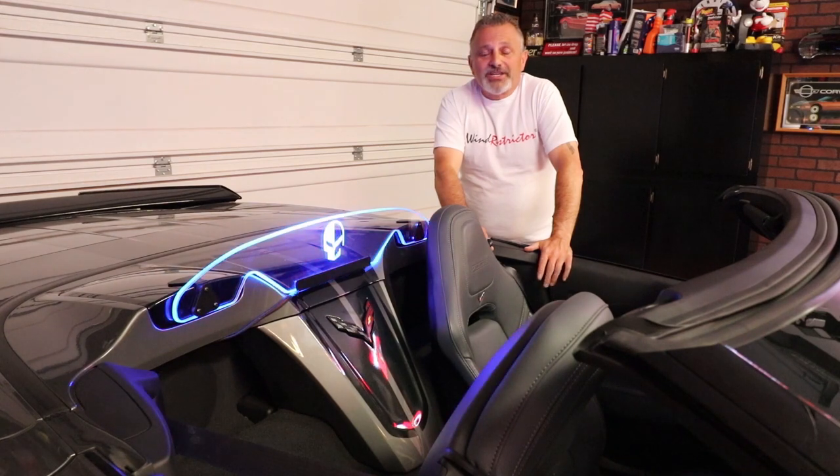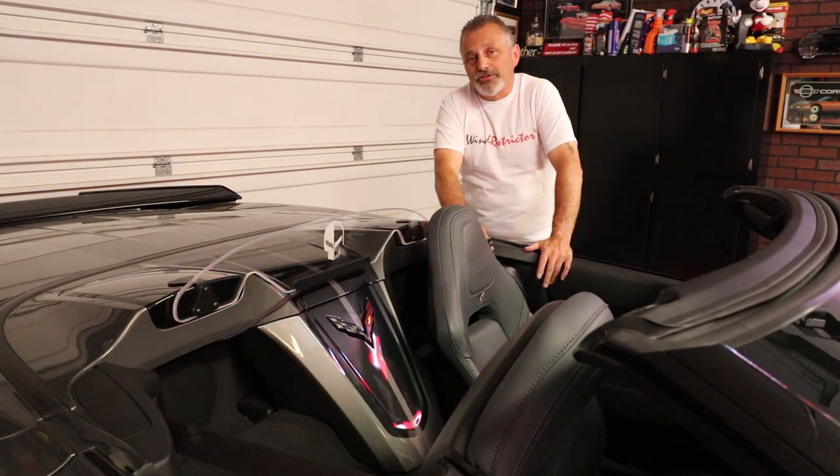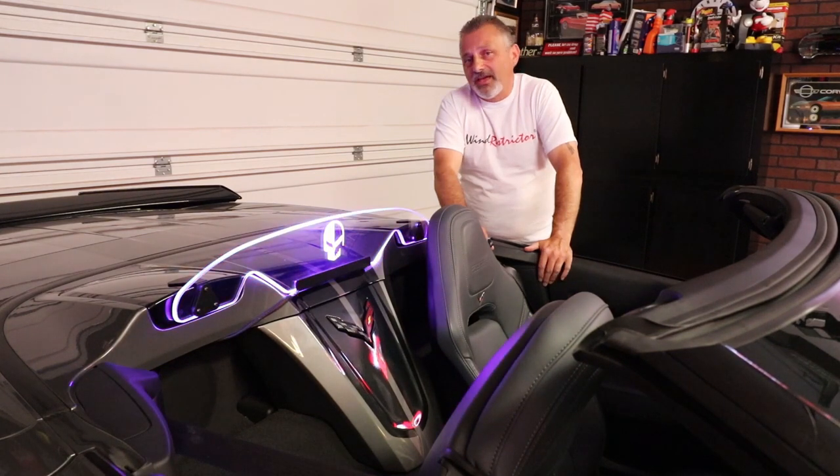Thank you for watching today. I really hope you found this informative and helpful. When you go to do your wind restrictor, don't be afraid of doing it yourself — just go ahead and order one up, install it, and you'll be good to go. Thanks for watching and have a good night.